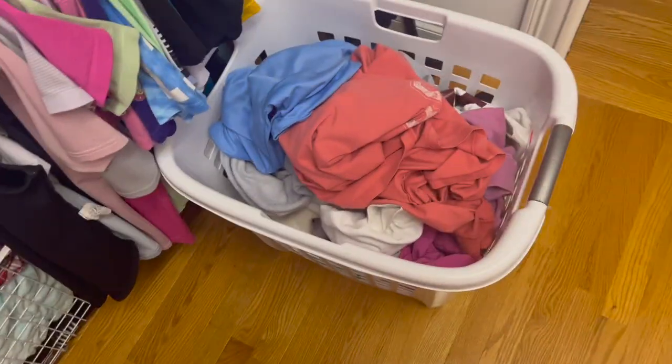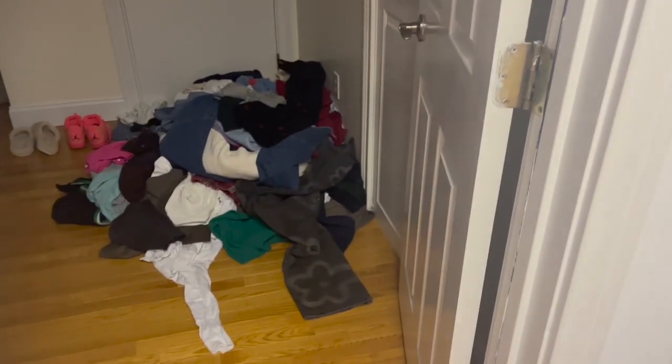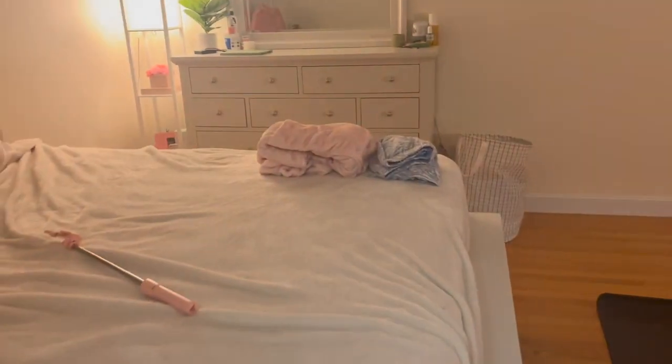Now I'm gonna go shower and then put away this clean laundry. All the other clothes I need to get rid of or donate are technically not in my room anymore, so my room is actually clean.